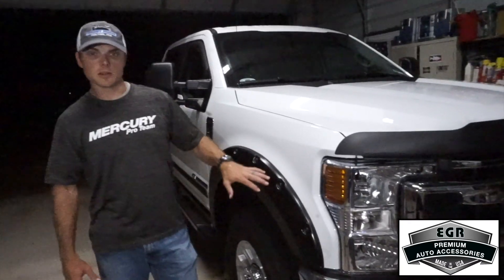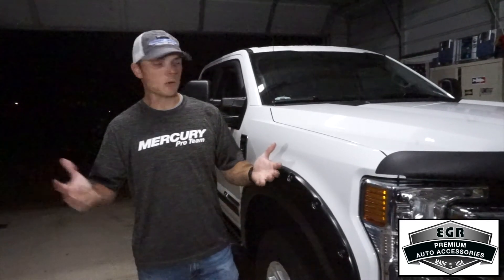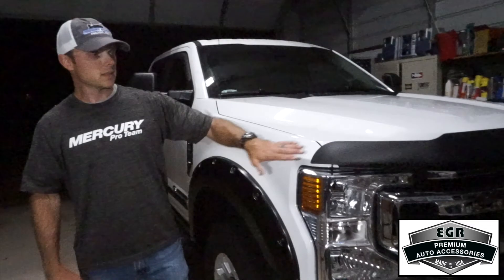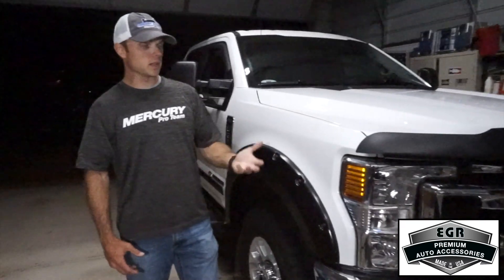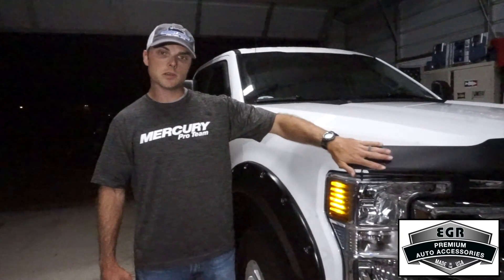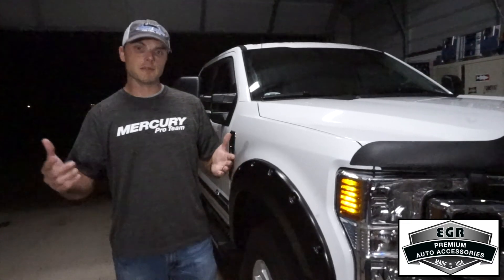That's going to finish up the installation of the EGR products. All in all, it was super quick and easy — follow the instructions. From start to finish, other than the rainstorm we had and had to pull the truck into the shop, it took maybe two hours to put all four products on: the hood protector, the fender flares, the window visors, and the body side molding. These products are going to last you a long time. They've made the truck look great cosmetically, but we've also got great benefits like fresh air ventilation, protecting paint from rocks and door dings, and protecting the hood and windshield from bugs and rocks. Make sure you check out EGRUSA.com — they've got a list of available online dealers.